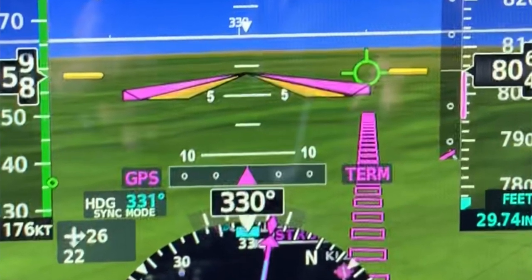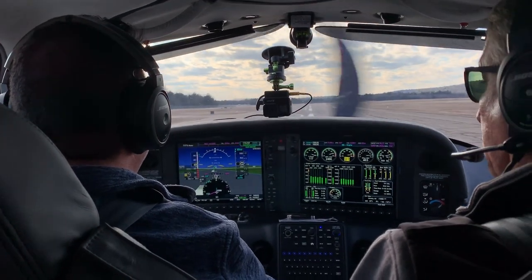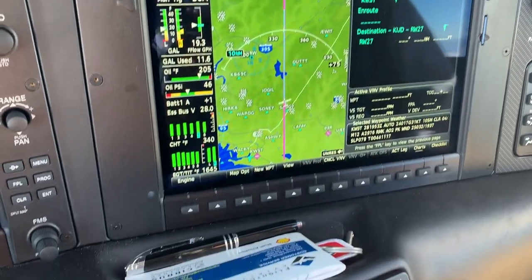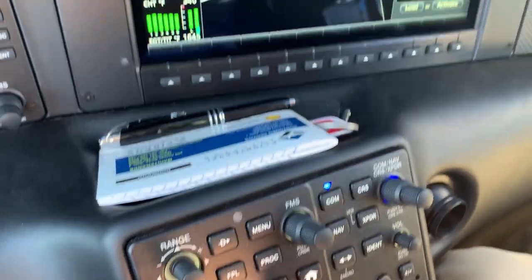We flew a new Cirrus SR-22 a while back, and I found some clips from that footage where Cirrus' Cliff Allen described the button-pushing process. I think they're important enough to make a separate video, so let's go back up to the cockpit and see how it works.